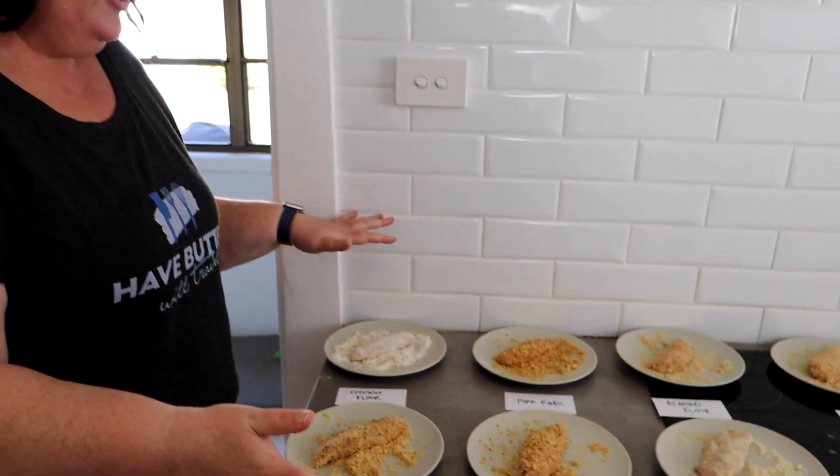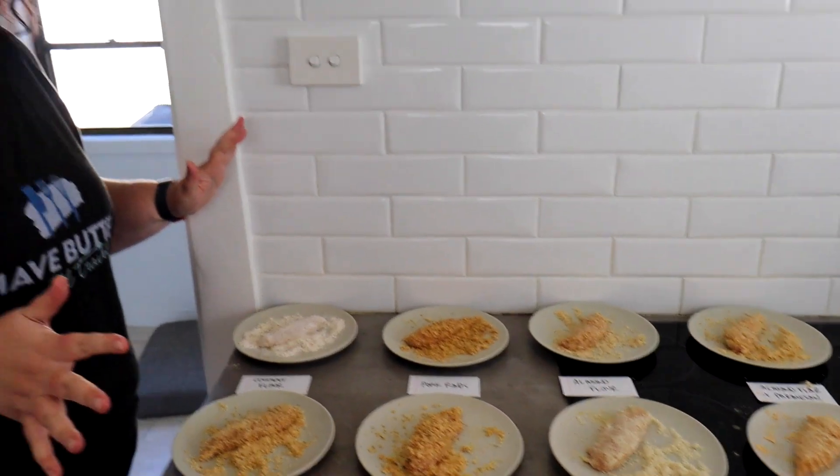All our chicken tenders are crumbed and ready to go. I'm going to cook them in a little non-stick frying pan with a splash of avocado oil, which is how I normally cook them. We'll cook them all the same way and then come back for the taste test — the most important part.